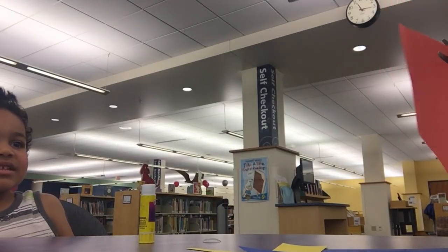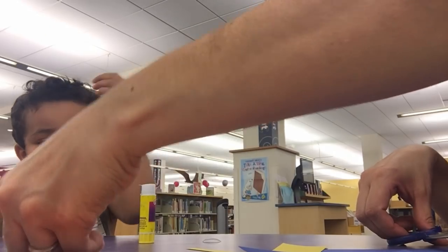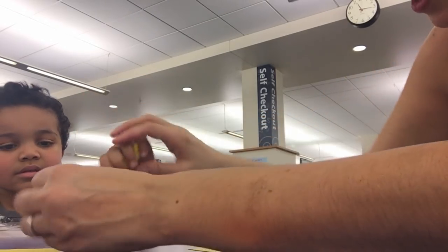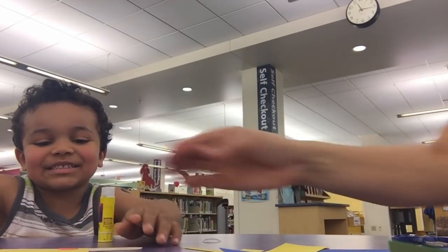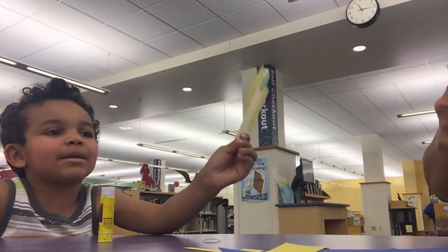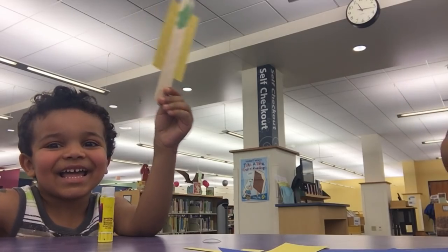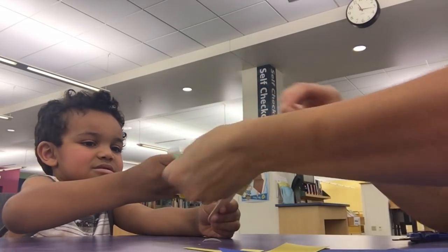Do you want to glue them? Yeah. I want you to glue that right there. Get the glue stick. Are you making pizza? Yeah. Put the little glue right here, and then we're going to stick it down. It looks like you can make a pizza. Make a pizza, mom. You can make a pizza with pepperoni. Pepperoni pizza? Yeah.